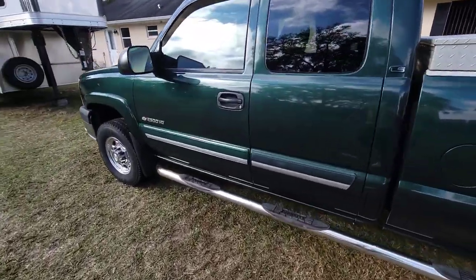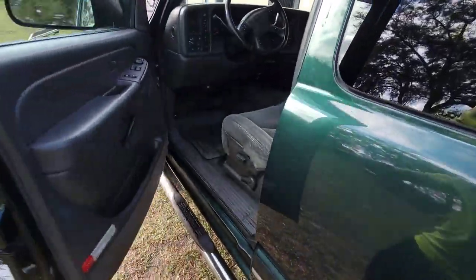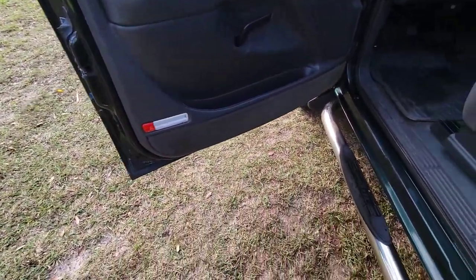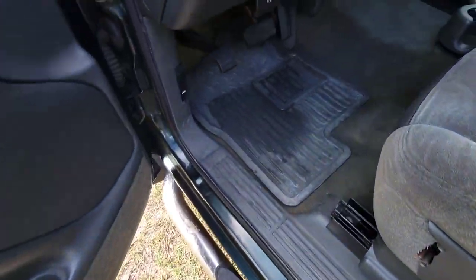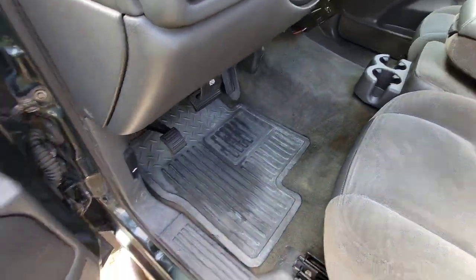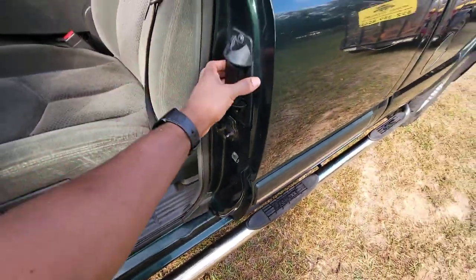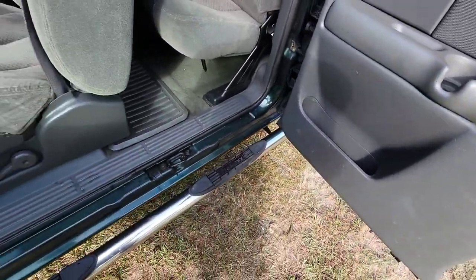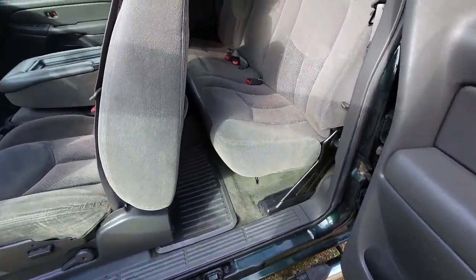Let's take a look on the inside — y'all can see we got everything nice and wiped down, no more dirt on the floors. Got the mats all washed down, got the door jams wiped, and got the interior all blown out.